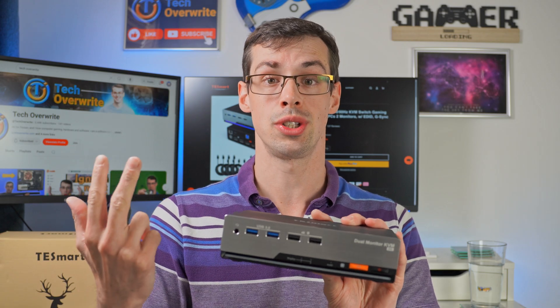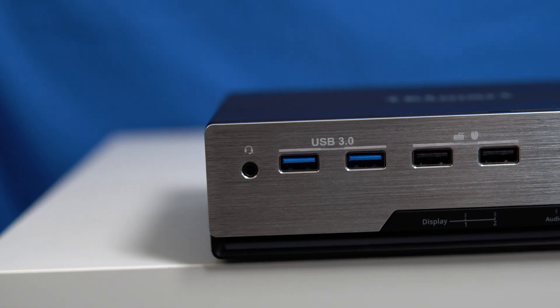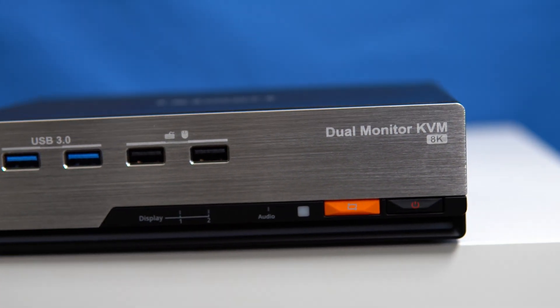I'm a gamer, programmer, and a content creator, and I'm constantly switching between my two computers, so I'm really hoping this KVM switch will work out perfectly for me. It has a headphone jack, which is quite useful, and then two blue USB 3.0 ports — that's Gen 1, so 5 gigabit speeds.